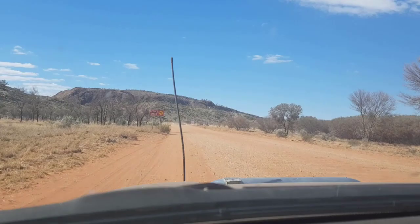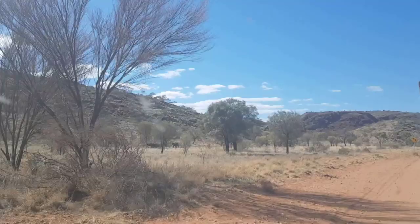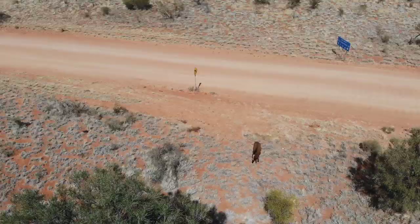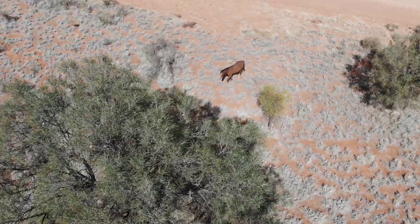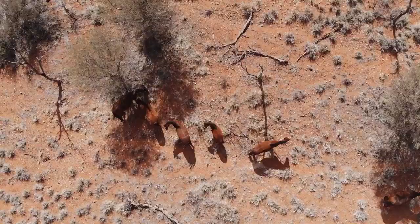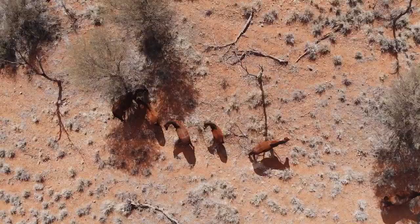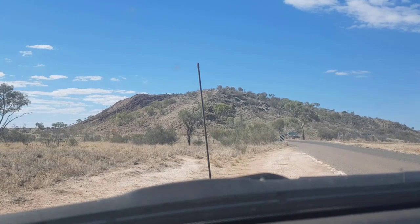Look at the brumbies on the left. There they are — all under the tree during the day. Definitely in brumby territory.